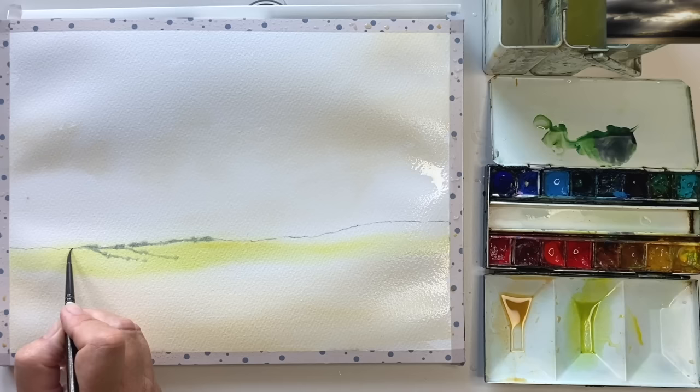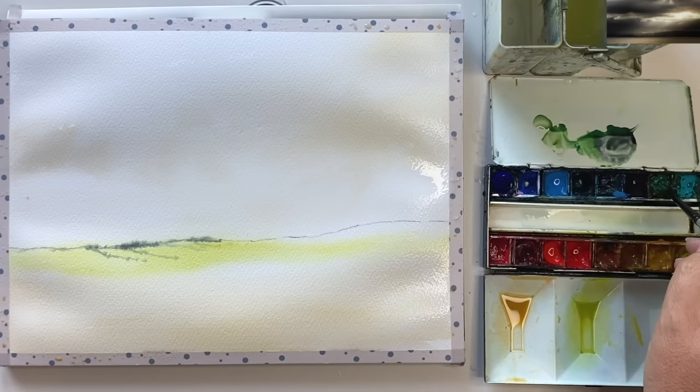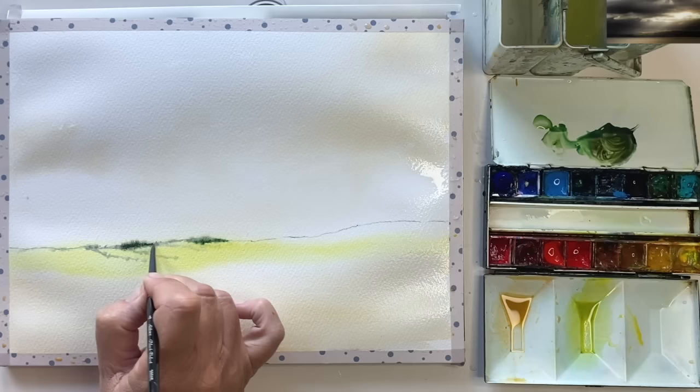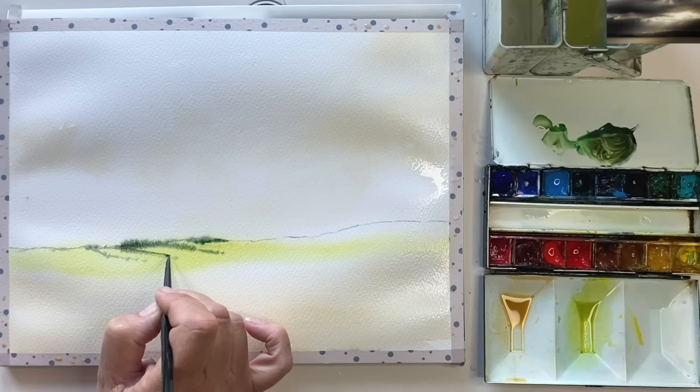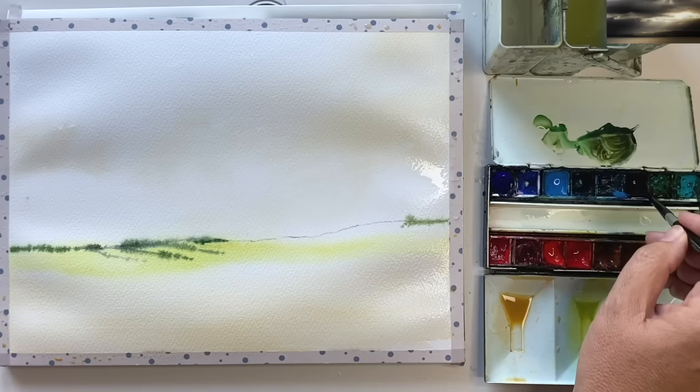It's pretty much damp into wet - my brush isn't very wet but the paper still is, so you get lovely soft edges and the look of bushes and trees. I've mixed up a little bit more Payne's grey with viridian and a pinch of burnt sienna. Taking the excess paint off on my paper towel, I'm painting damp into damp with the tip of my brush. You get soft edges but the paint doesn't run as much, and it's slightly darker because the paint is slightly thicker. I'm dotting along, creating different marks on the edge of the hills - a lovely way of painting fields in the distance.